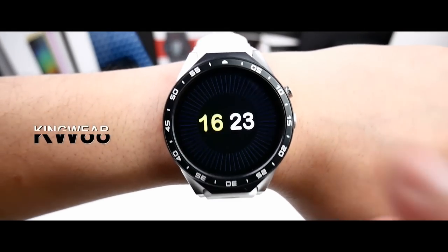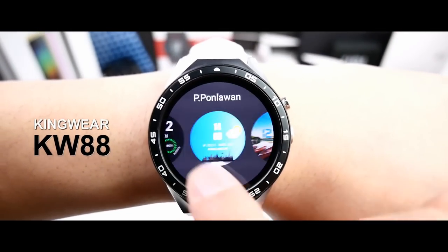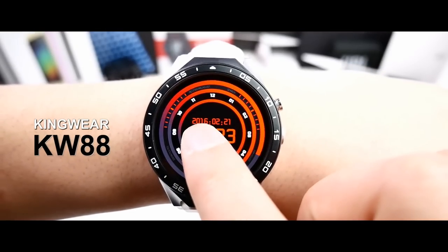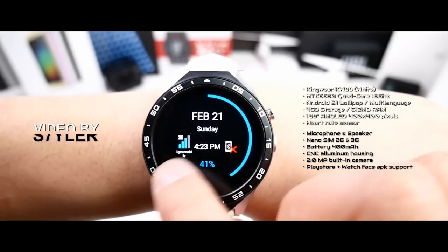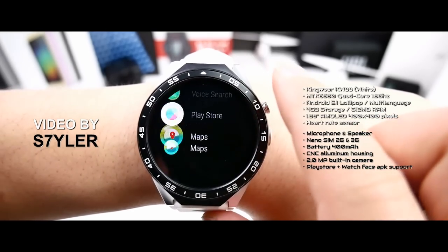If you are looking for the coolest China smartwatch with full Android OS and built-in SIM tray, look no further. This is the Kingware KW88 with a 1.4 inch high quality AMOLED display which supports custom watch faces, Google Play Store, a 2 megapixel built-in camera, and features 4GB storage. Let's start the video.